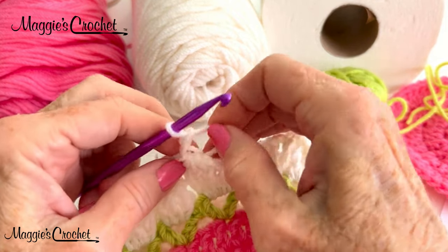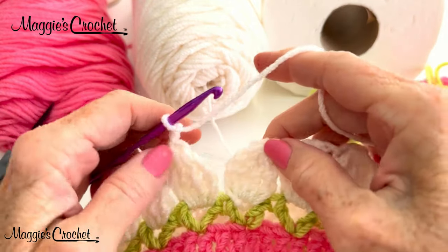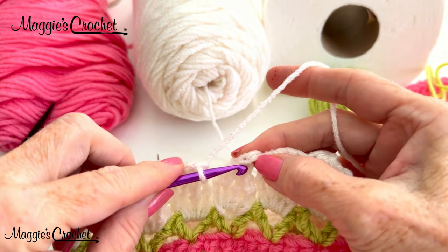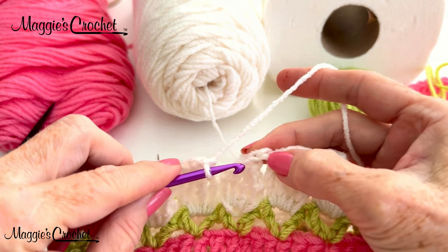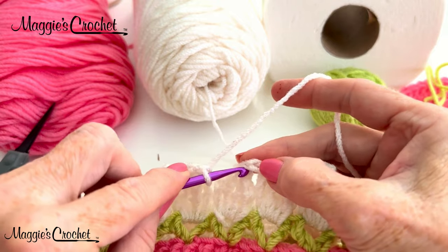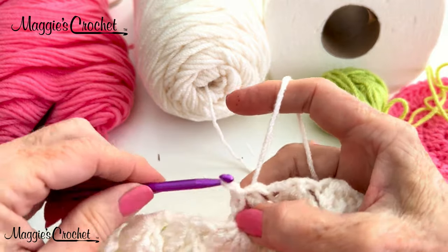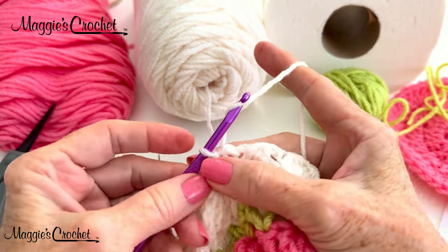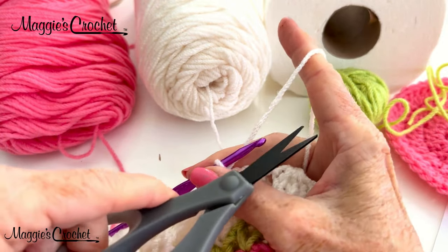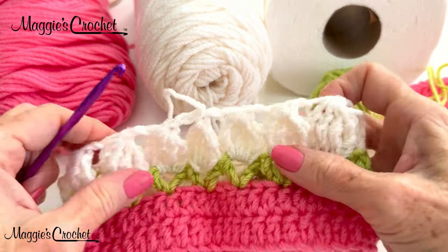I've done my chain two after that cluster stitch. I'm ready to join into the eye of the first cluster stitch, which would be the first chain I did after I pulled through all those beginning loops. I will insert right here, draw a loop out and draw that through the loop on my hook. Then chain one, pull the back tight, cut in the back here. That is the end of round four.